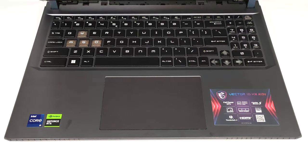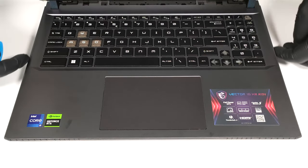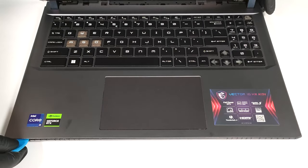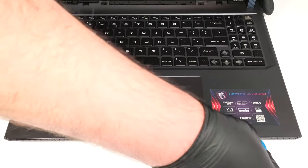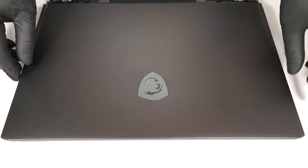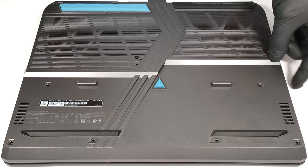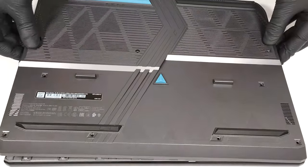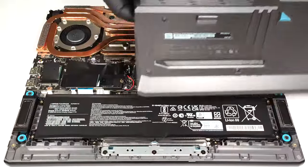Turn over the laptop, open the lid, and pry the sides and the front through the base. Flip the device upside down. You can't raise the bottom panel straight upwards because the audio jack sticks out of the main board. Lift up on the left and gently slide the panel to the right side.